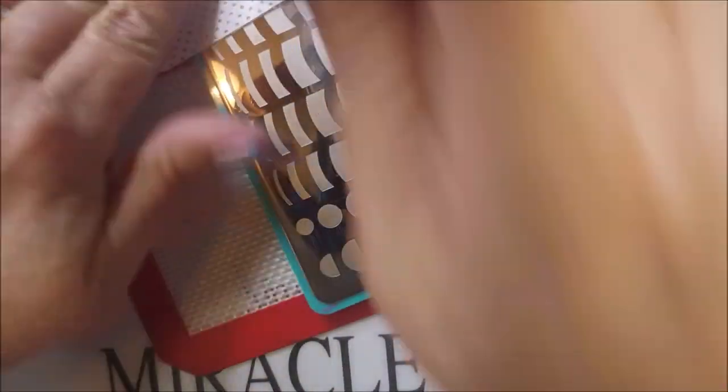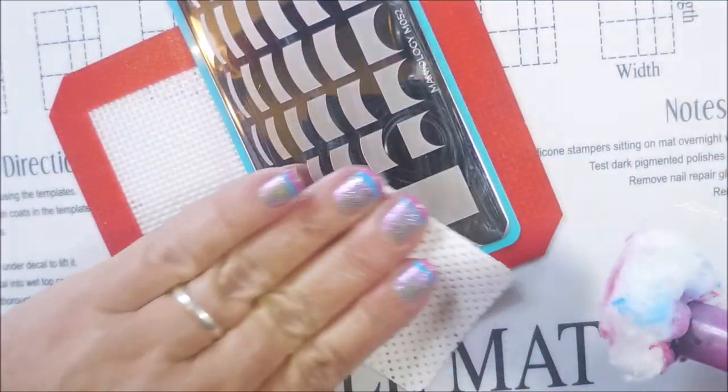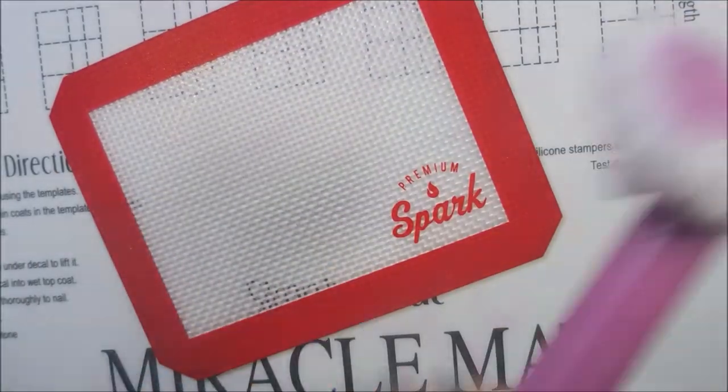I'm going to clean this plate off really well with some acetone, wipe it down with a lint-free wipe, get it all clean, put it away, and clean up that little mat.